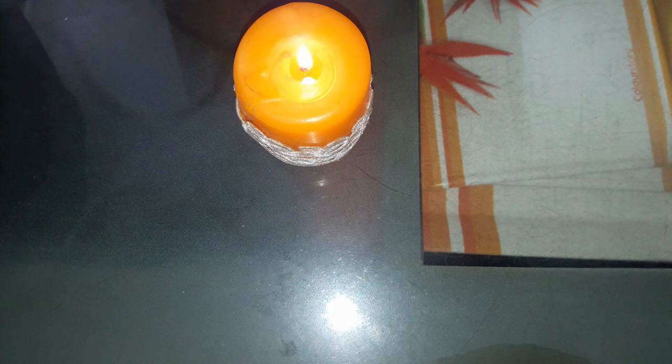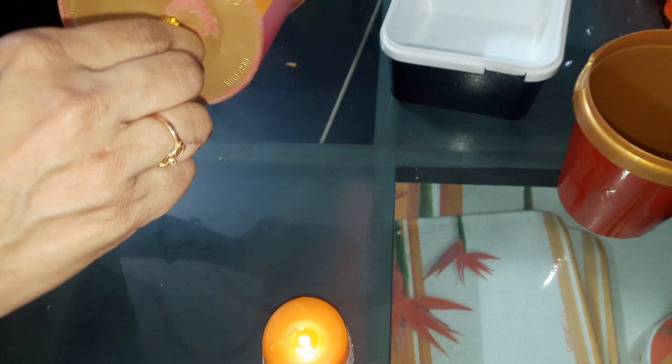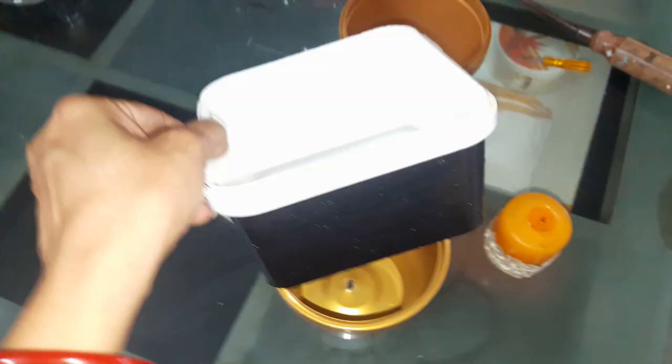Before planting, we need to make holes in the containers. For that, you can use any sharp metal like a knife, screwdriver or a nail. Just heat it for a few seconds and then break through the container.